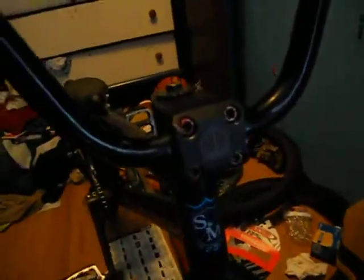Shitty stem — Haro stock. There are Fortune hollow stem bolts in there, worst stem bolts ever, they snap so easy. Forks are just some shitty stock Haro forks, stock Haro front wheel, Haro Catapult tire. Chorus headset — I don't know if you can really read that, but yeah.